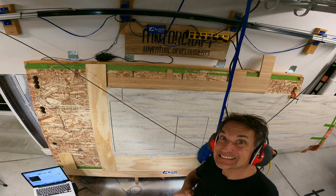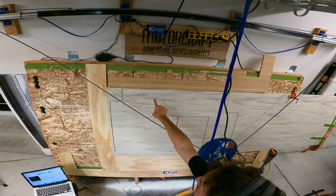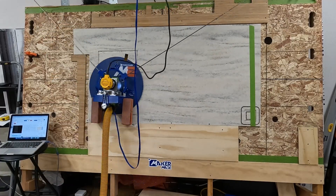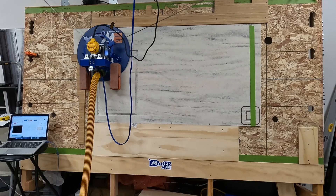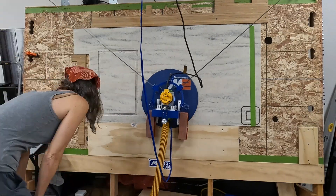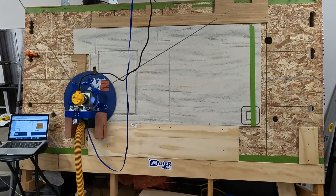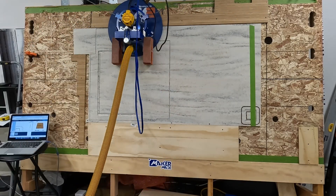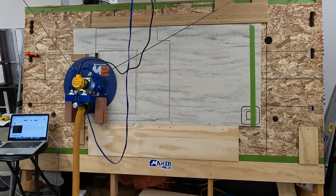We had to cut right up to the edges on this, because this piece of Duracene is effectively made to the countertop width, so we went right up to the edge, which is a little bit sketchy. We laid out some spare pieces of bamboo plywood — also a half inch, just like the Duracene countertop — onto our waste board, just to make sure that the platform of the Maslow had nice support so it wouldn't rock or wobble while making these cuts.